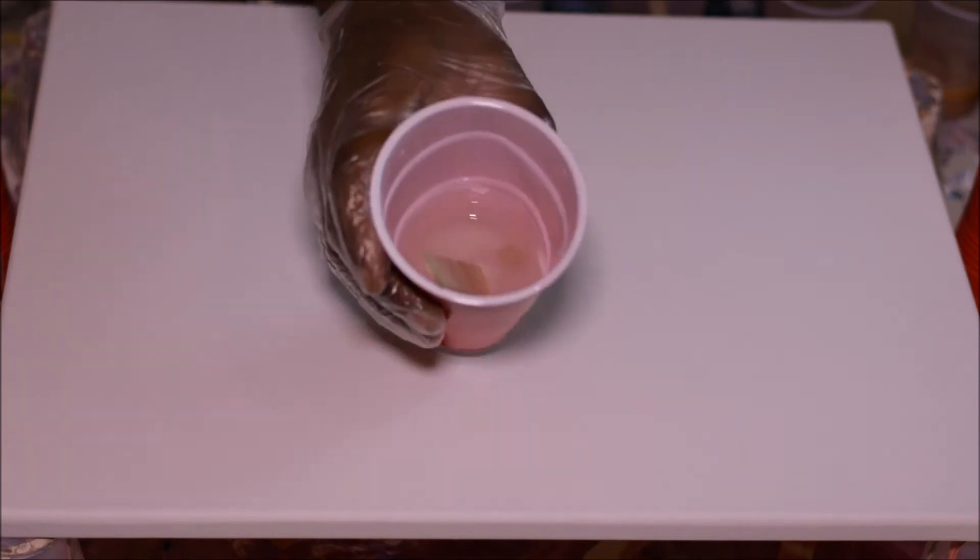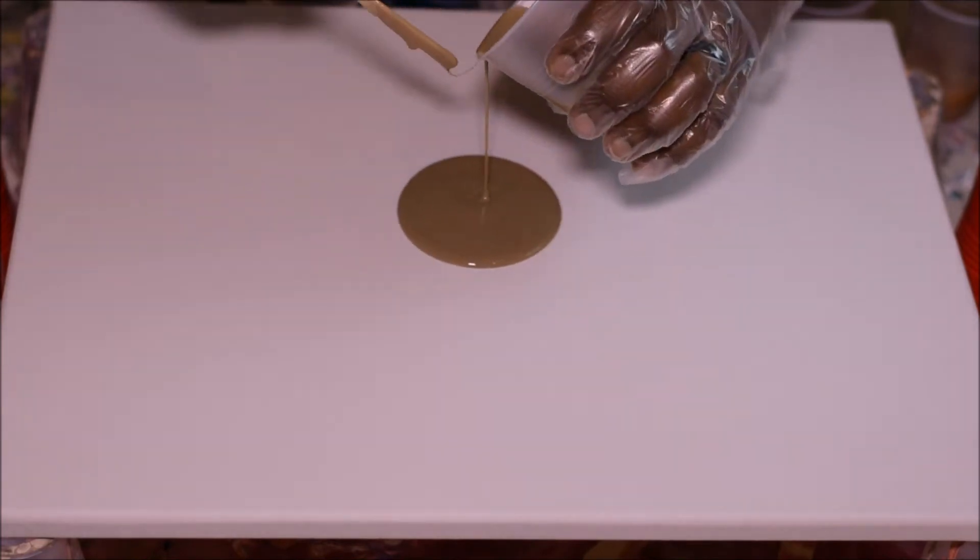So what we're going to do today is something different — kind of put things in a new order. It'll come out good, basically is what I'm trying to say. We're going to start out with some crust. I'm going to start right in the middle of the canvas, start out with some crust.